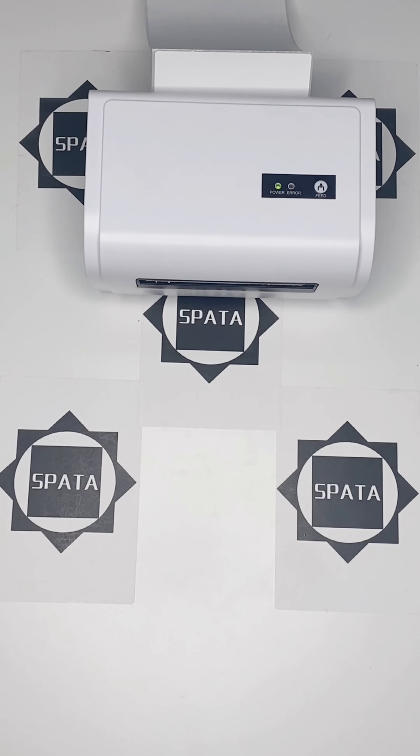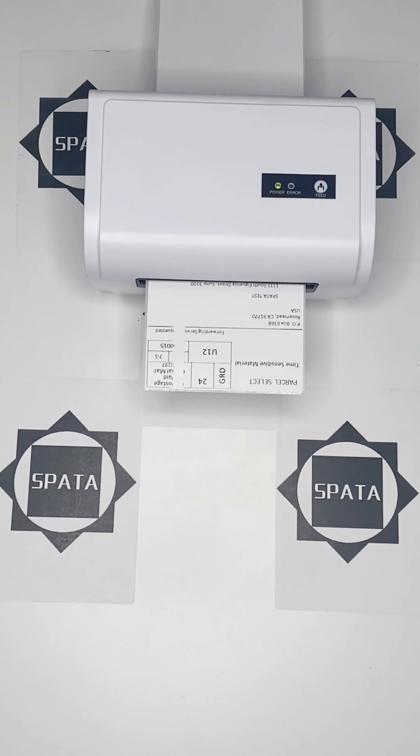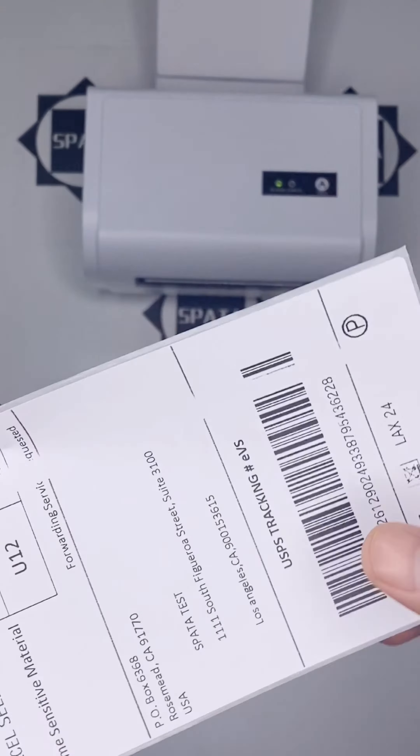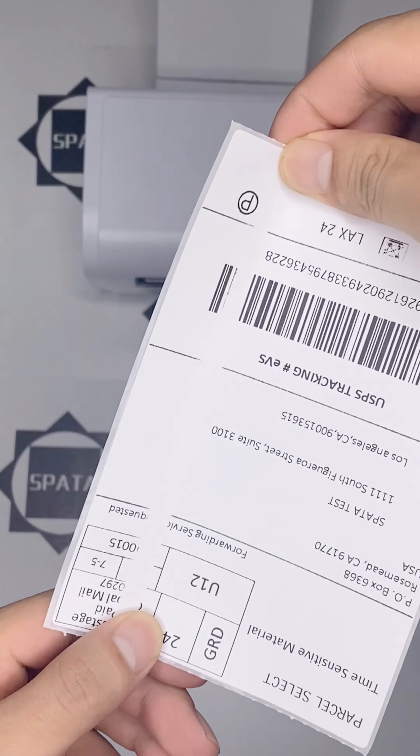Somebody does this. The students at the beginning are already in school. The camera door is somewhere here. Can't stop. I want to start my team.